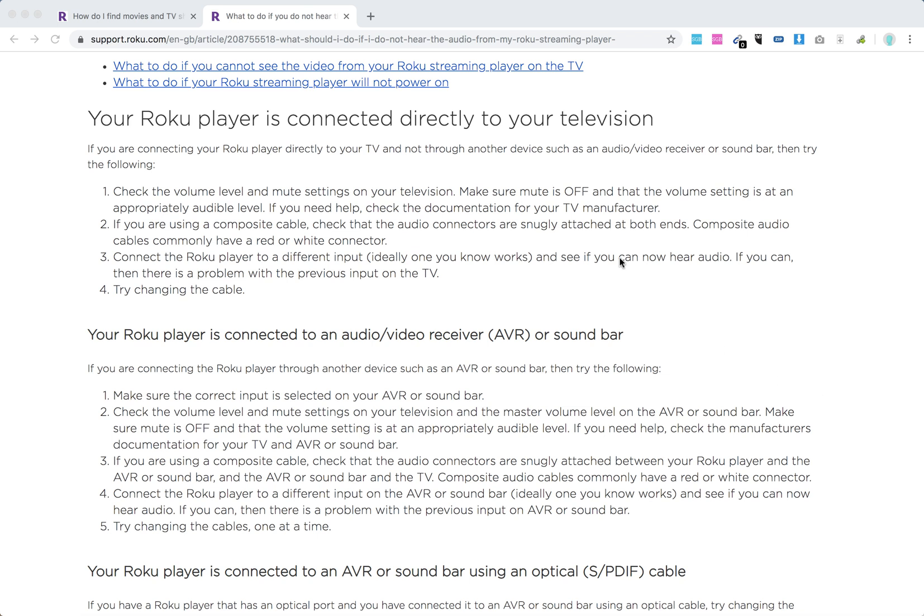If it's a television, first check the volume level and mute settings on your television. Check that the audio connectors are snugly attached at both ends. Try connecting your Roku player to a different input, and try changing the cable.